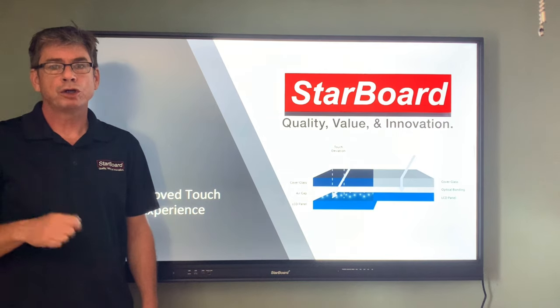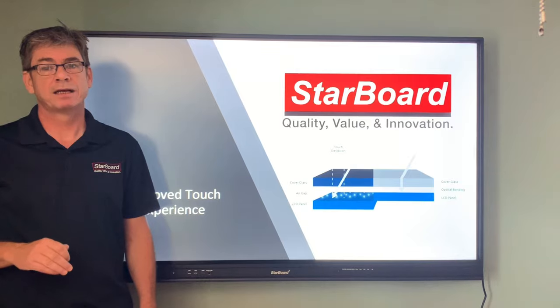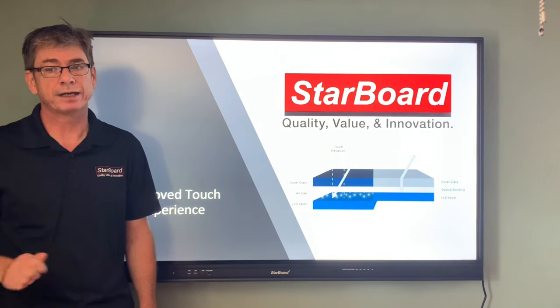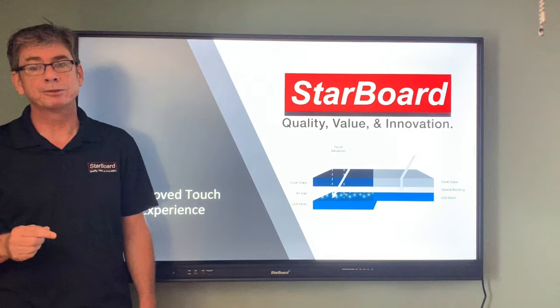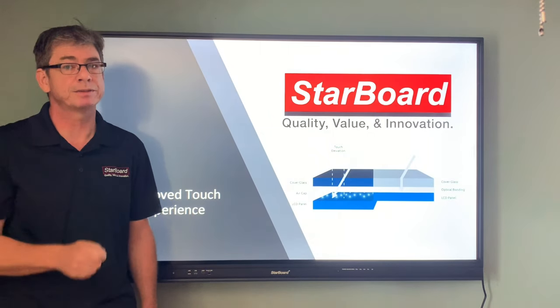True Bonding also reduces parallax, which is the refraction of light between the two panels of glass. Parallax makes the physical location of your touch appear to be different from the corresponding point on the LCD cell, depending on your line of sight. By removing the air gap, we eliminate the parallax, resulting in the most accurate natural touch experience.